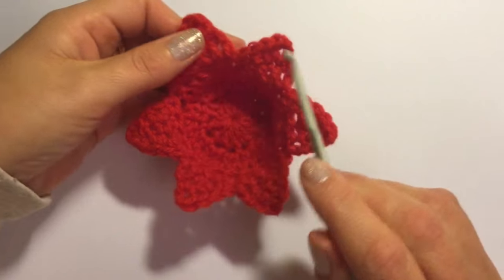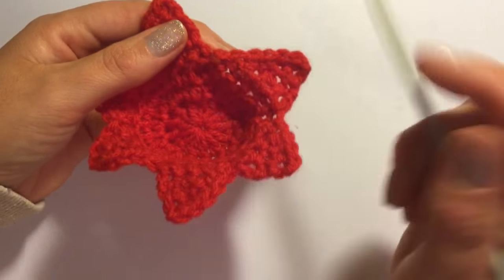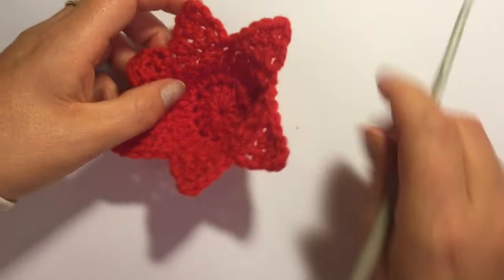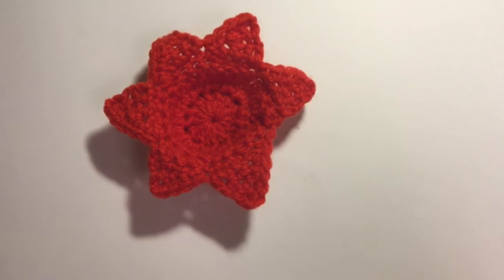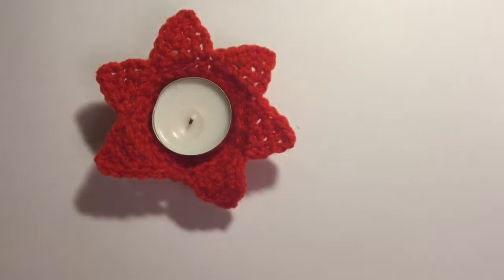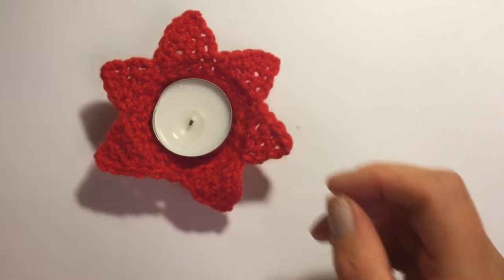I completed the six triangles to make a star — a six-sided star. At the very end I just slip stitched to the first stitch in the round, pulled the wool through and weaved the wool in and out. Your little candle holder should look like this — a little Christmas star — and you can just pop your tea light into the middle. And that's it, really simple and quick. Please subscribe if you like my video and thanks for watching.